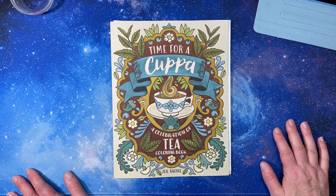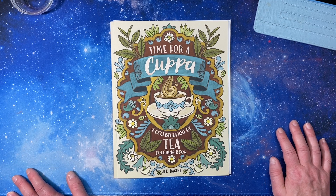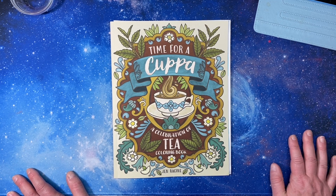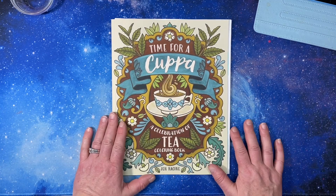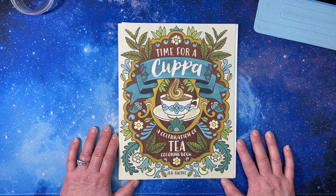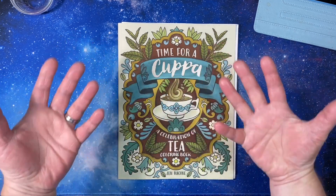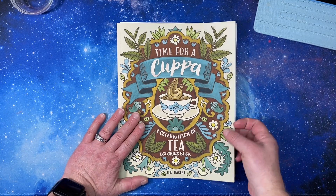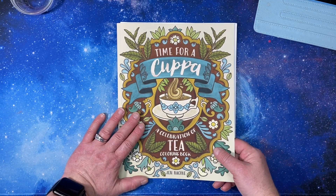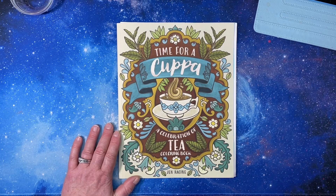Hello everyone, this is Tammy from Tammy Colors 2, and welcome or welcome back. You have come to the Time for a Cuppa series, A Celebration of Tea. This is video number six, and I will put links to the first five videos down below if you have not seen them. So you have stumbled upon a good time, or come here voluntarily. I am using Jen Racine's new coloring book, Time for a Cuppa, A Celebration of Tea, to celebrate tea. Each week we do a different page from the book, and you are welcome to color along. I try to show you my inspiration and I talk about the tea. So let's get started.